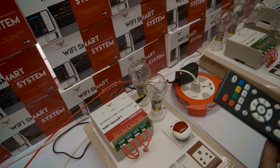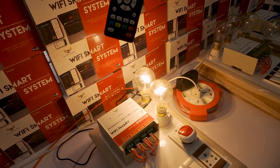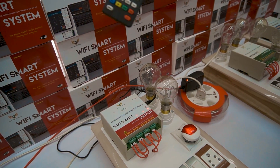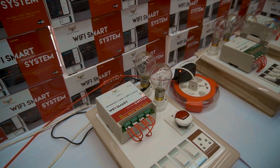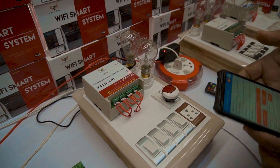We are also providing the IR remote, so you can still operate from here. You can switch on individual channels — 3 and then 4. As well as, you can switch on all the loads at a time, or switch off all the loads at a time.